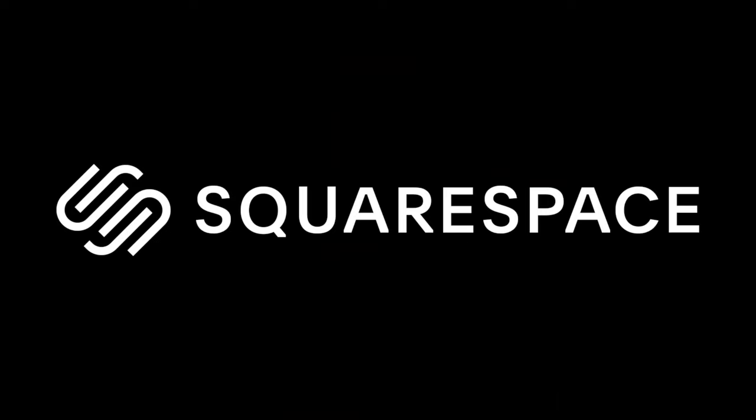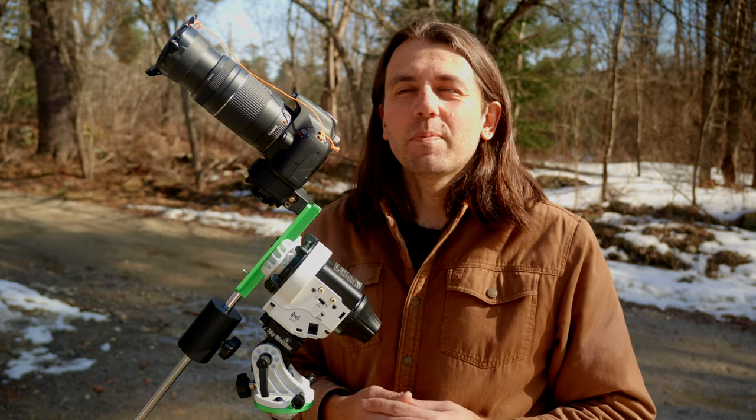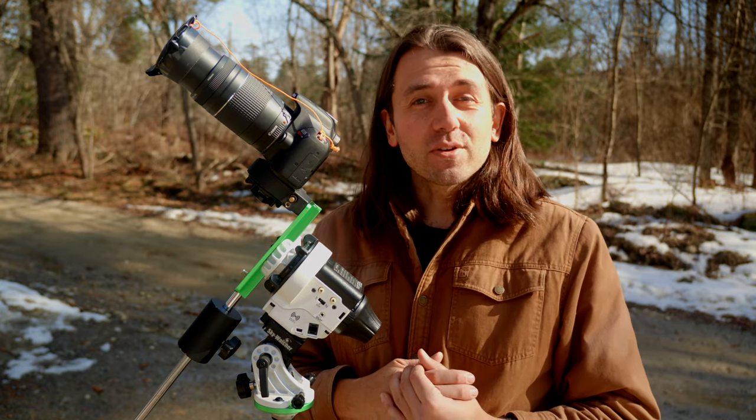This video is sponsored by Squarespace. Hey, welcome back, I'm Nico, and this is part four in my series on preparing for photographing the April 8th 2024 total solar eclipse.